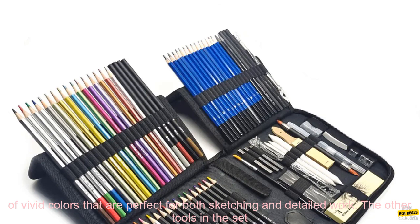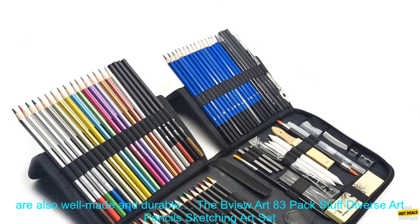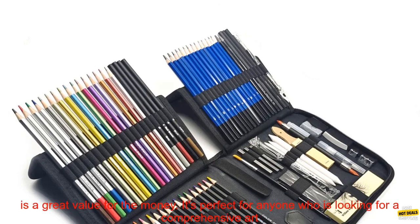The pencils themselves are high quality and smooth to draw with. They produce a range of vivid colors that are perfect for both sketching and detailed work. The other tools in the set are also well made and durable.